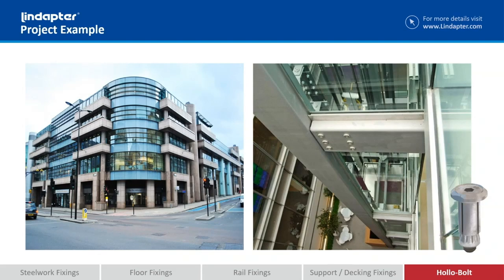This is the countersunk version being used at the Thames Exchange in London. Because these connections are visible — you can see them through the glass lift — the architect wanted them to be that little bit neater, so he's gone for the countersunk version.